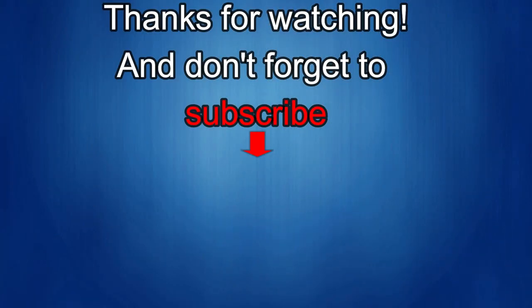Thanks again for watching our review, and if you liked it then show us some love with a thumbs up like, subscribe to the channel, and of course share the video with your friends. All this support helps me keep the channel going and to continue to offer you guys discounts, giveaways, and of course fresh content. I'll see you in the next episode — until then, take care.